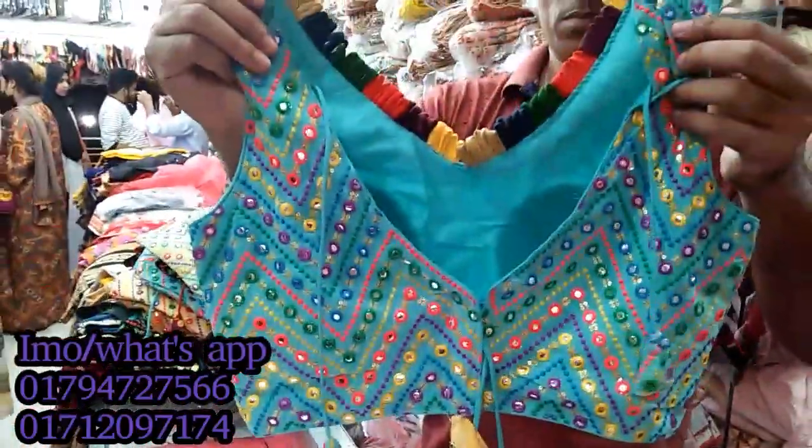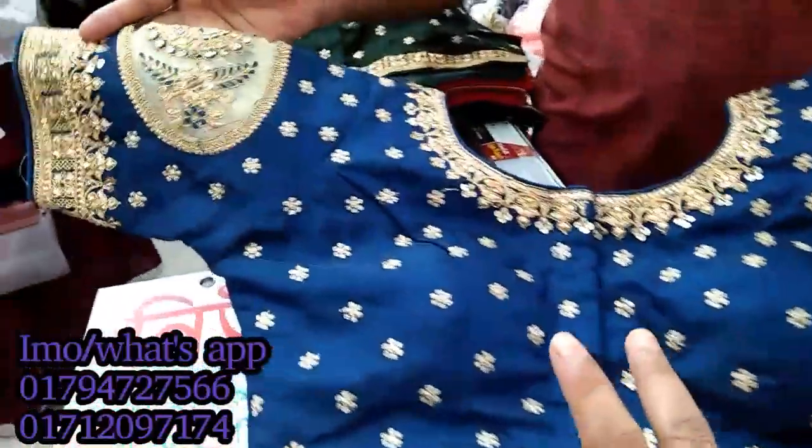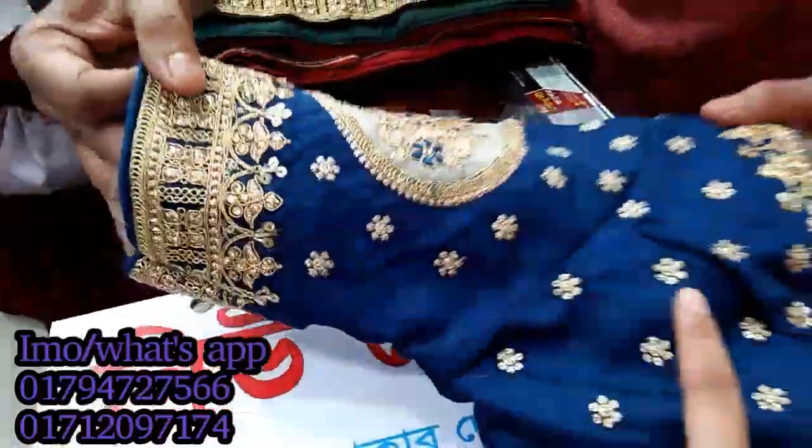This is a deep paste color for this price. It is very beautiful. This is a Bombayra collection — it is very beautiful. We are ready to make a blouse. The price is very good.